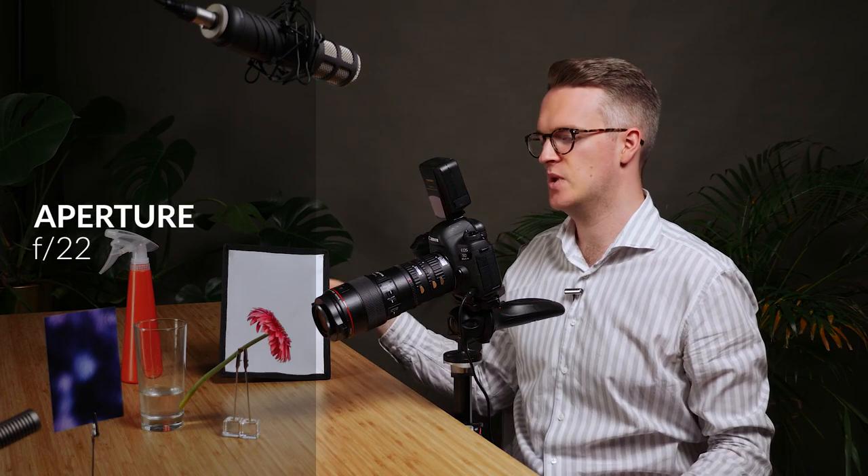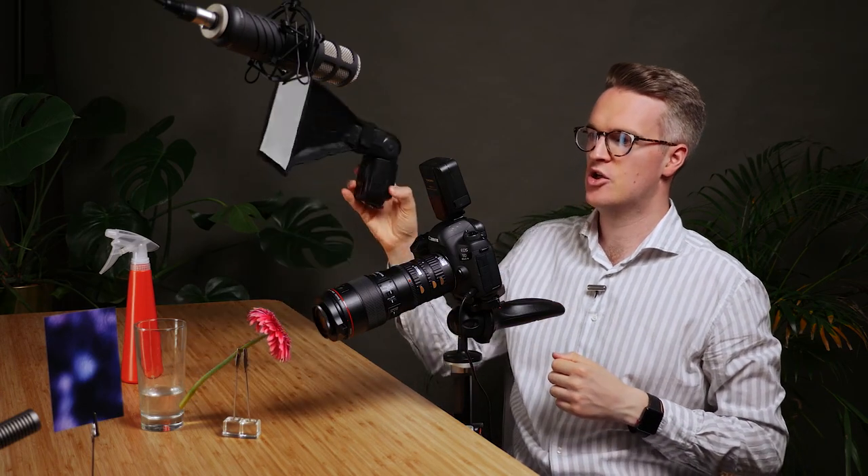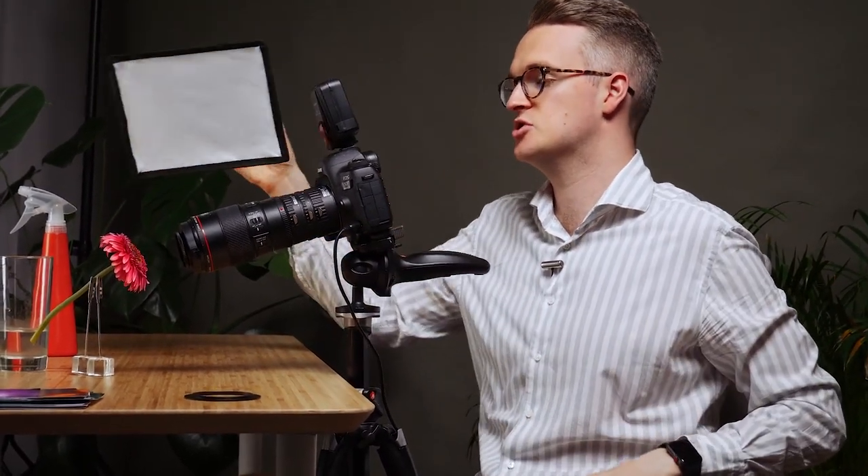I'm going to do f/22 here. Now that last photo was at f/8, not f/11 — so we've gone from f/8 to f/11 to f/16 and f/22. In that process I've halved the exposure three times, which means I need to change the flash exposure three times to match. I'm at 1/128 power here, so I can go to 1/64, 1/32, and 1/16 for three stops of exposure change.